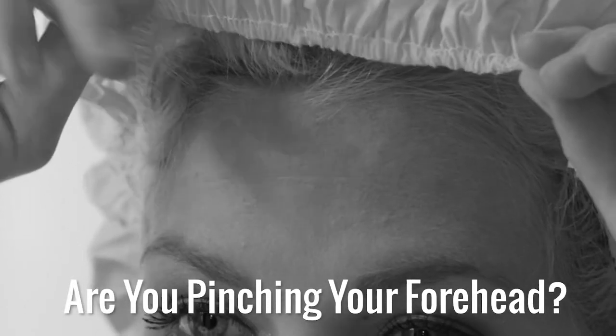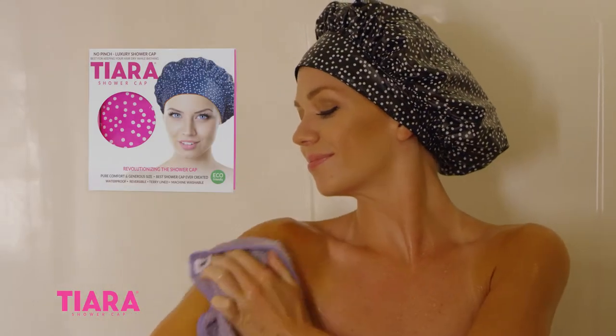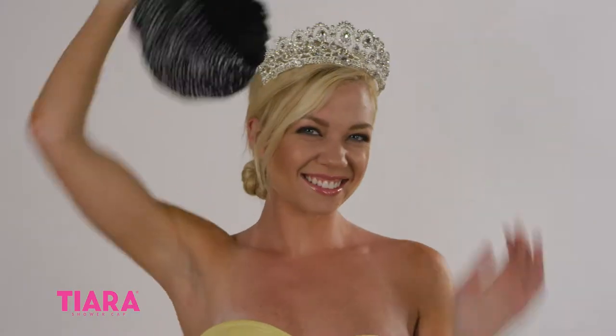Are shower cap creases cramping your style? Worried about wrinkles? Don't trust your blowout to any old shower cap. Introducing the revolutionary Tiara Shower Cap, the comfortable creaseless wonder fit for a queen.